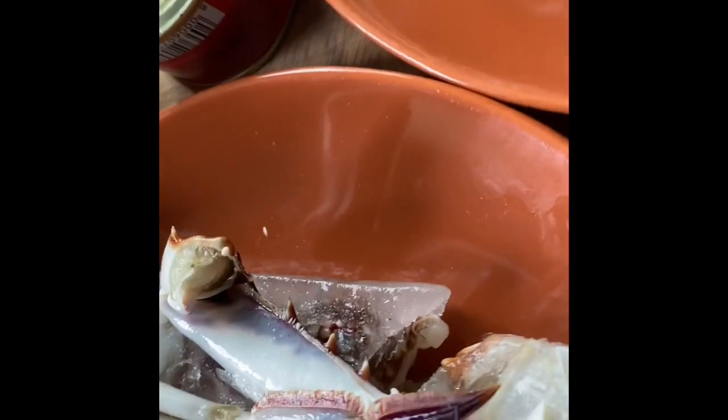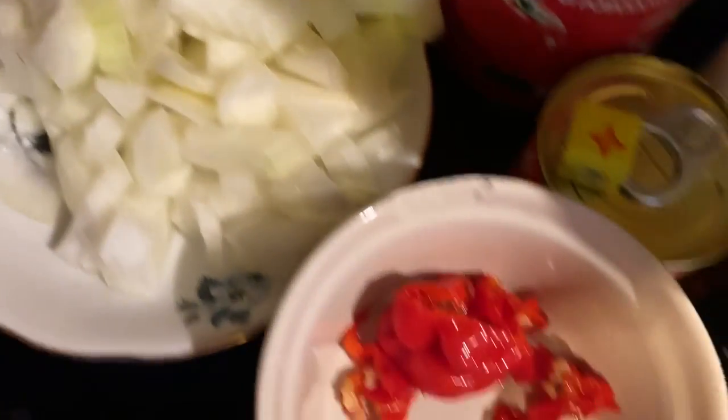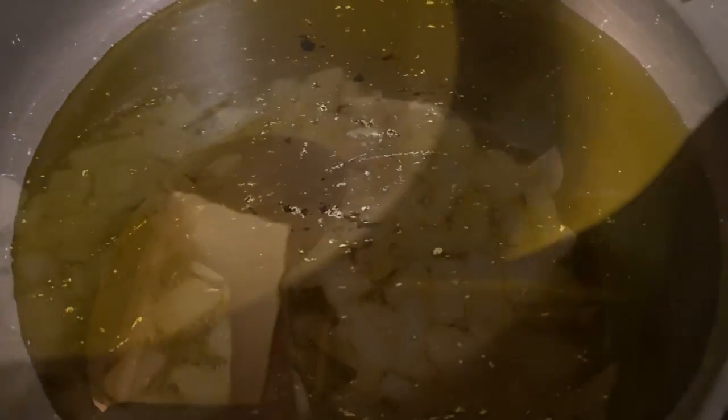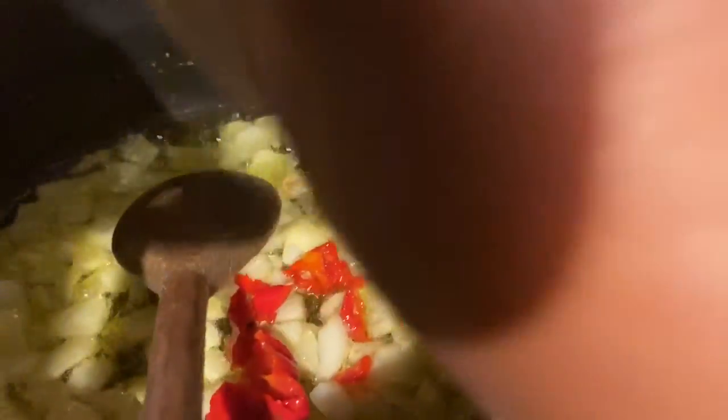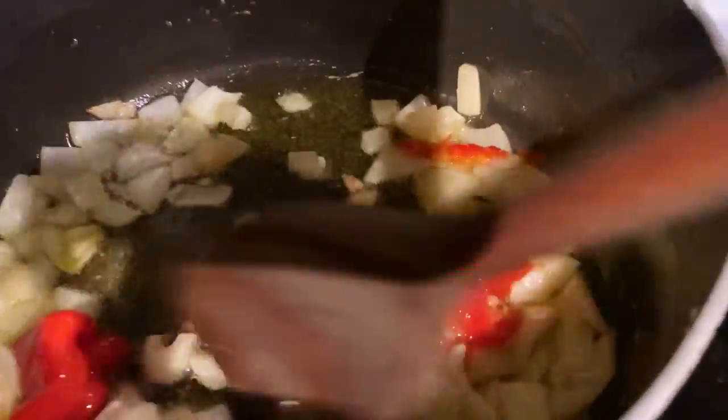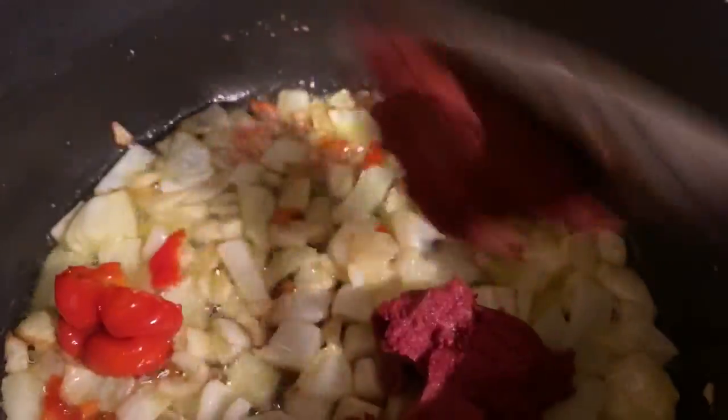I now have all my vegetables prepared and ready to go. Here is my pan on the stove — I'll pour in some olive oil and allow it to heat. Then I'll put in my scotch bonnet, and then add my tomato puree.